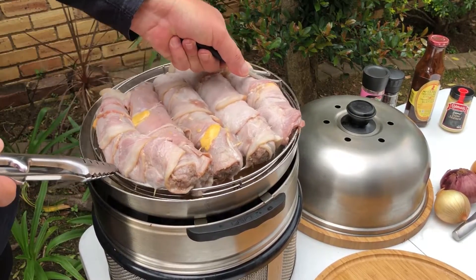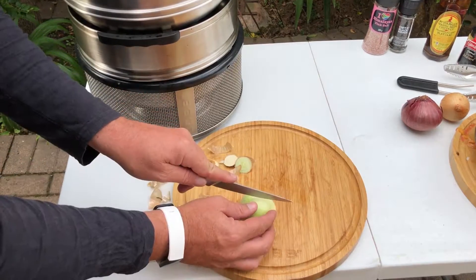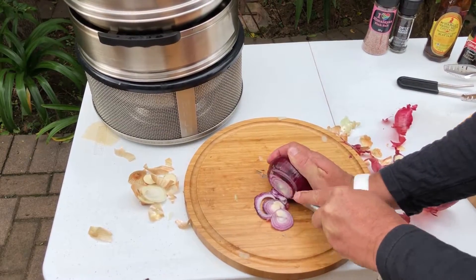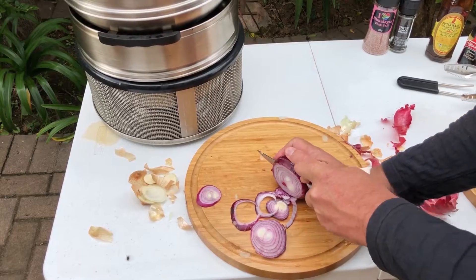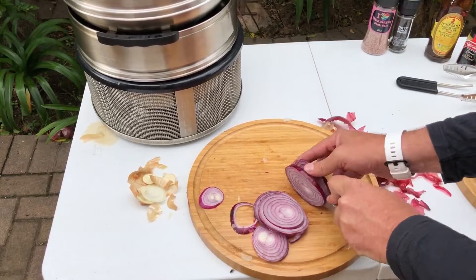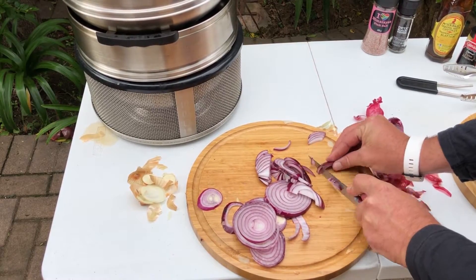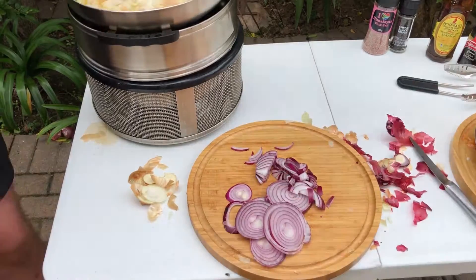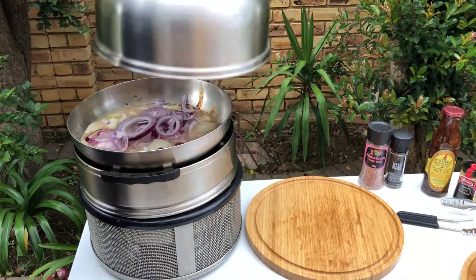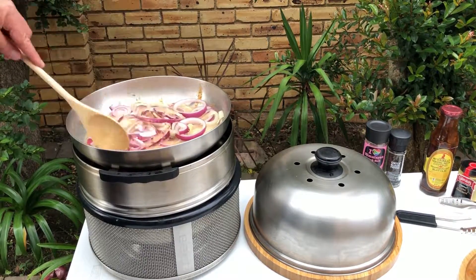Remember to close the lid while the wors is cooking. Remove the roast rack and let the wors rest. Take two medium size white onions and one large red onion and cut them into onion rings. Add the onion rings to the apple cider sauce and start to fry the onion rings. Stir the onion rings every 5 minutes to make sure they don't get burnt and fry very well in the apple cider sauce.